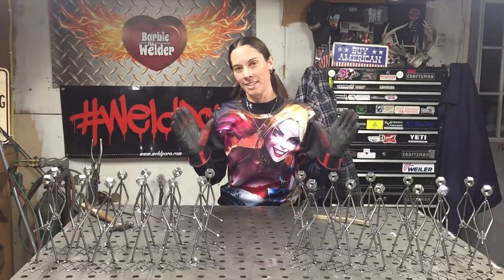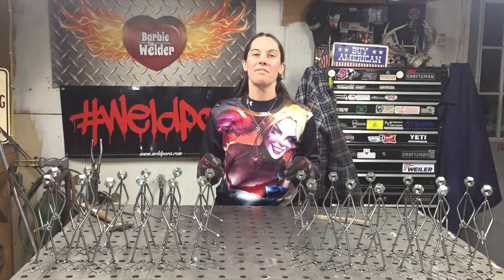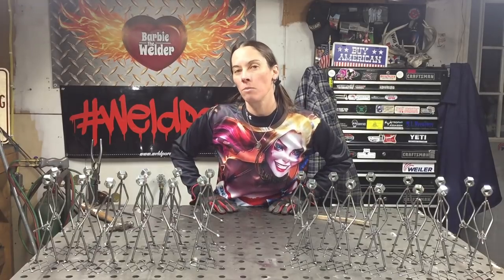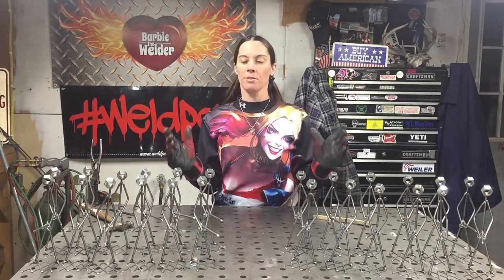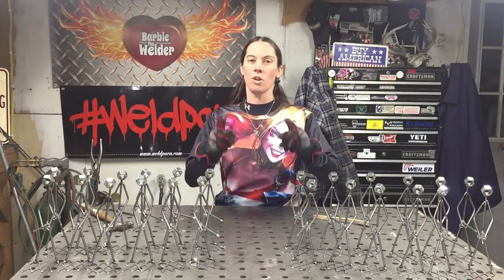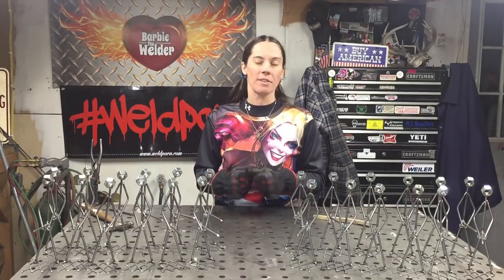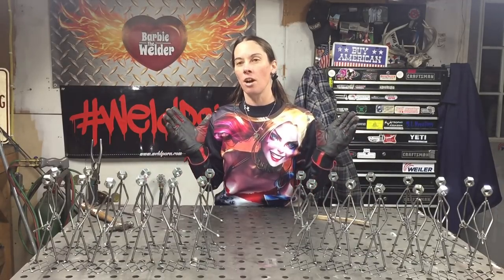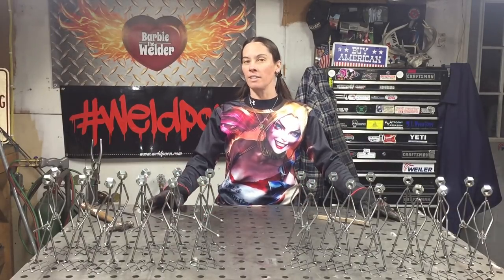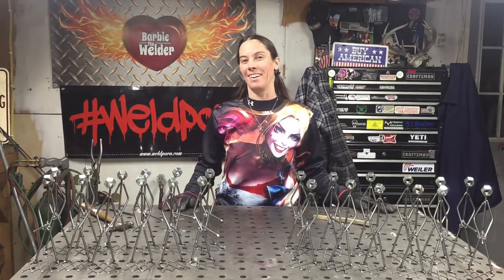If you guys love this ridiculous project — pun intended — go ahead and share the video with your friends. If you don't have the capability of making one because you don't have a welder but you really love them, these are the last 12 sets I'm going to make. If you hurry up, they will be in my Etsy shop — the link is in my description down below. I am not going to make any more after this, so once these 12 sets are gone, they're done. Happy welding, happy grilling, y'all.